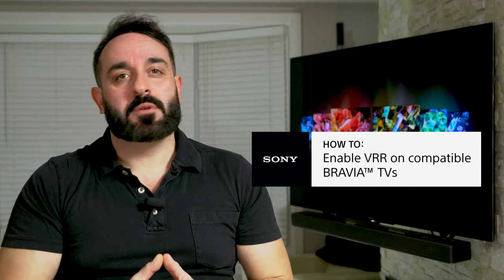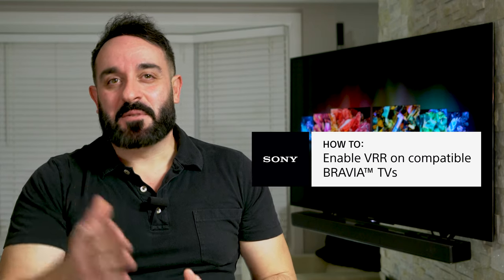Should you have any additional questions and would like to speak with a Sony expert like myself, please follow the link in the description below. We are now offering a video chat option so we can easily share information with you to help make finding your new Sony solution even easier. Thanks for watching.